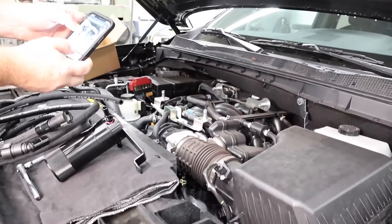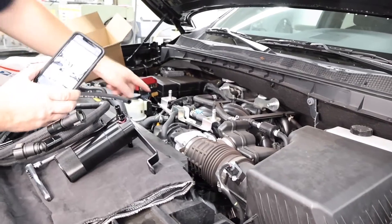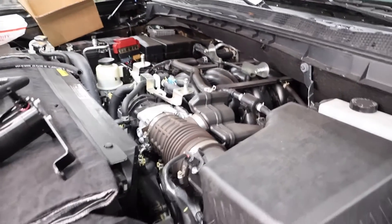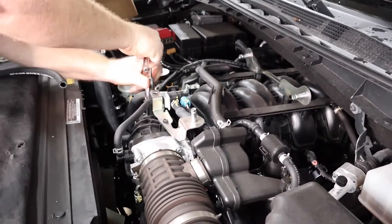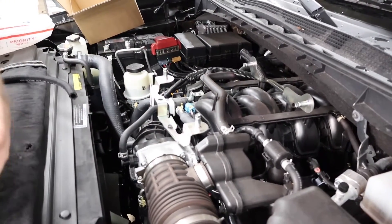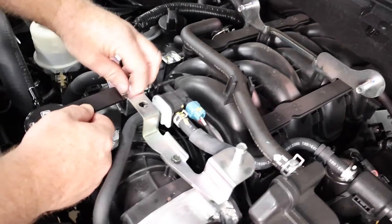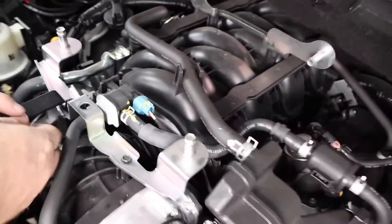You can expand with that QR code to bring up the instructions right on our website. The first step is to take out the 10-millimeter bolt, install the catch can bracket, and then start doing the hoses. Use a 10-millimeter socket. The catch can bracket is going to go right in place with the same bolt — get the bolt started before you tighten it.